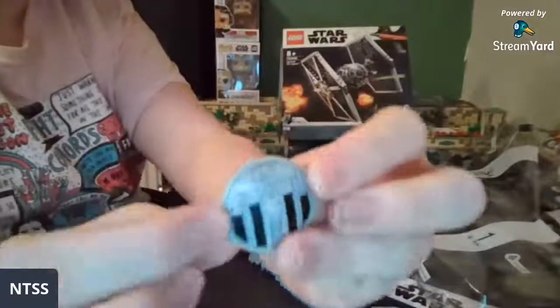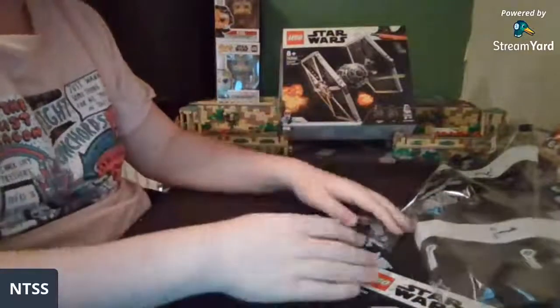Oh, the first thing I see is this cool unprinted dish — I like that!